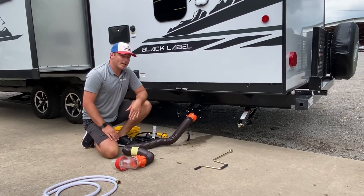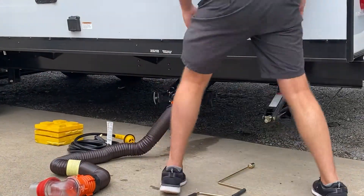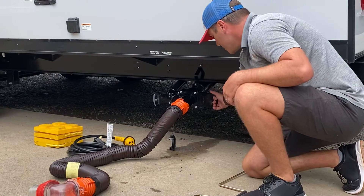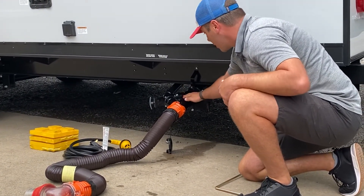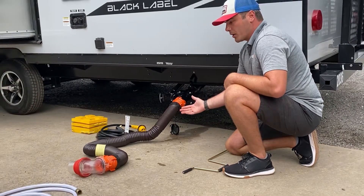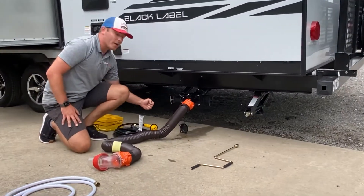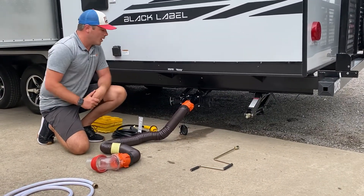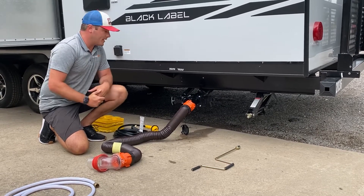First thing I'm going to do is pull the black handle. It's about a three inch pull on the bayonet fitting here and the blade valve. I'm going to pull this out away from the discharge. That's going to let all of the black water run out. Once you see the black water is done flowing, I would shut the black handle. I'd come over and pull the gray handle second. One rule of thumb is you never want to have both tanks open at the same time — it can cause cross-contamination.